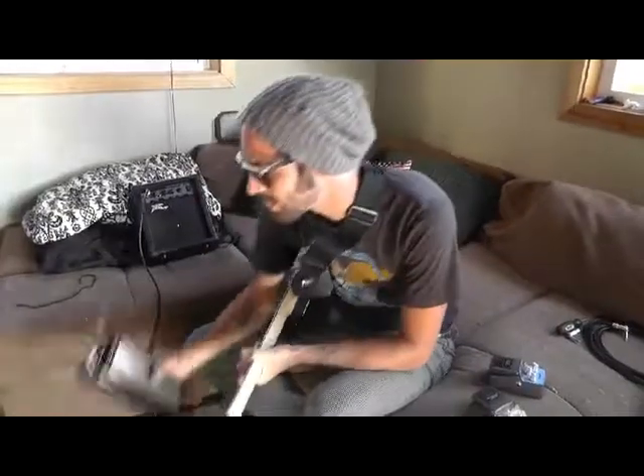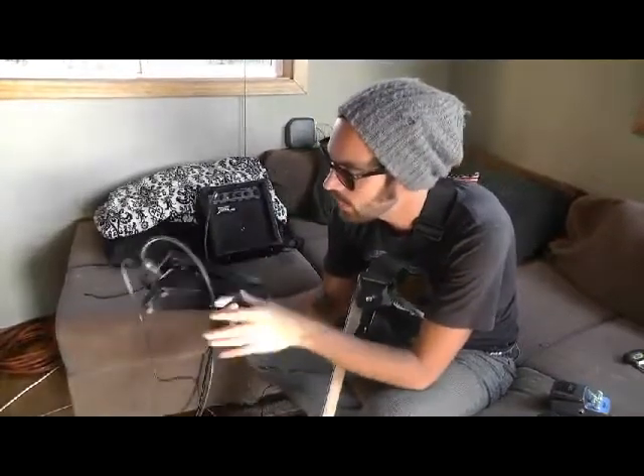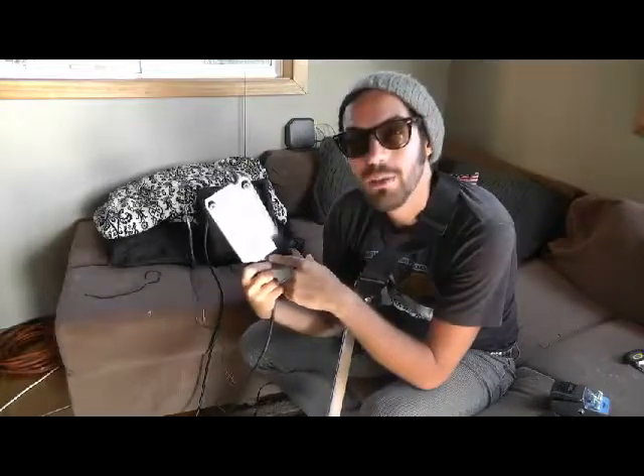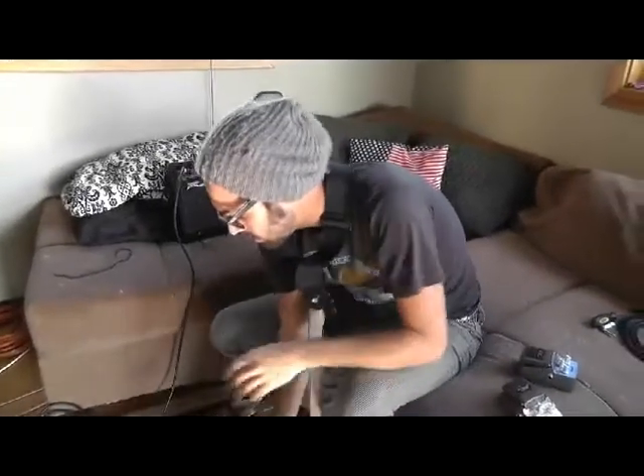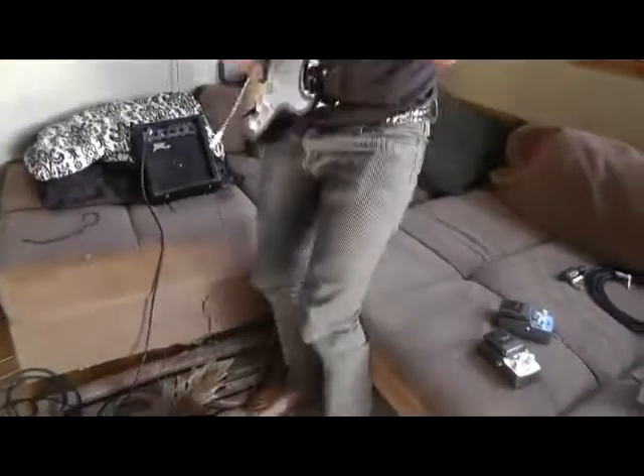I got my wah pedal hooked up. It's marked really easily so you can see: instrument, amplifier — no thinking. The battery already came installed on it, which was a really sweet deal. I was excited about that. Let's hear how it sounds.